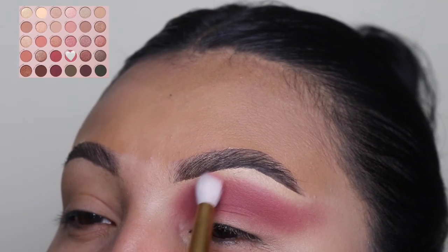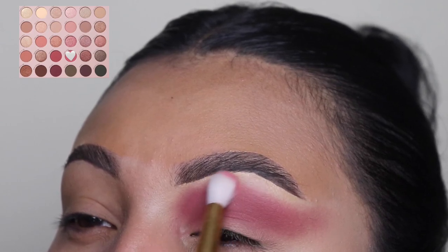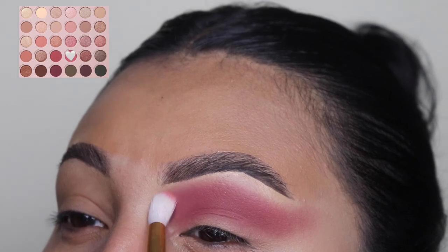Next, I'm just going in with a lighter shade of pink, just to blend out the other eyeshadow color. Comment down below if you guys are going to go see the Barbie movie, because this look was all inspired by the Barbie movie.